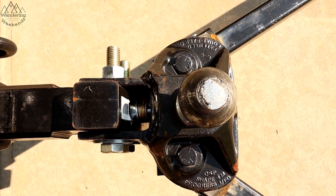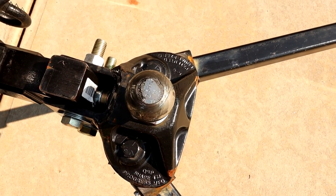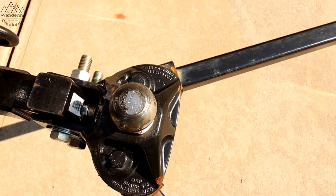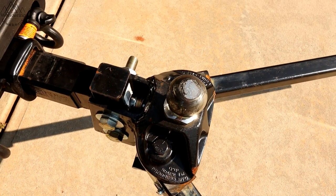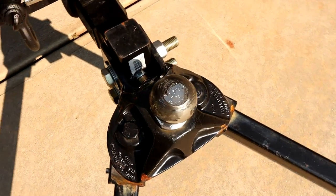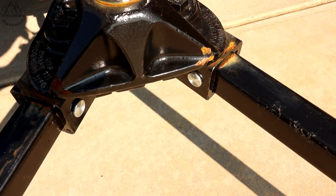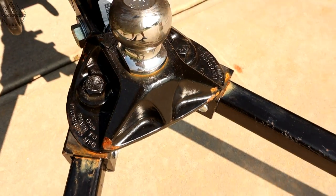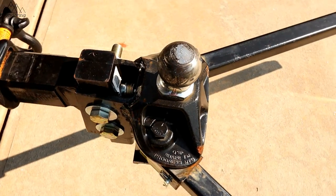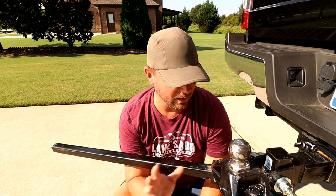Finally, let's talk about price — I put this in neither the pro nor con category because it's middle of the road. Depending on the weight rating and bars you need, you're looking at anywhere from $650 to close to $800. It's not the least expensive hitch we've used, but it's definitely not the most expensive either.